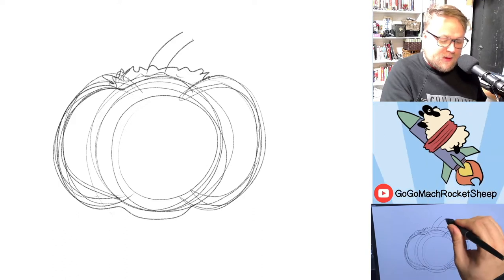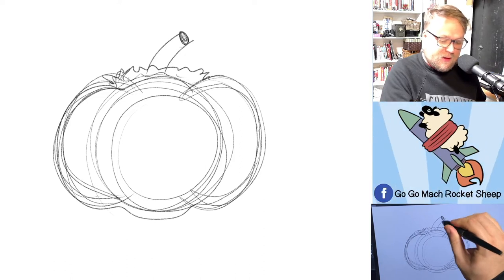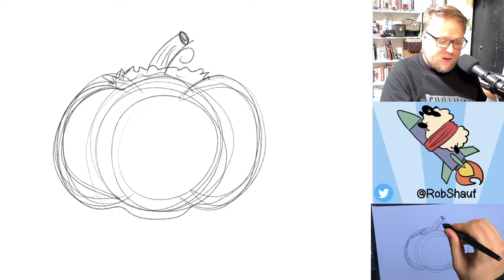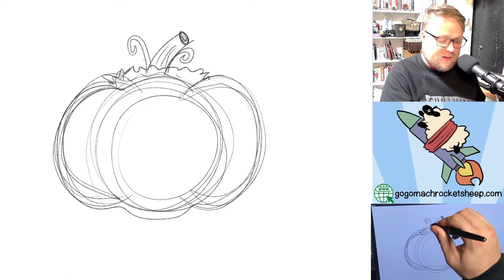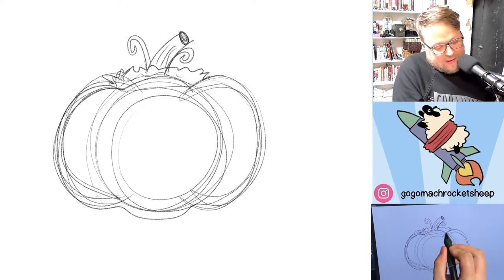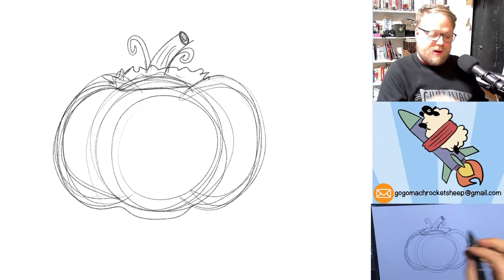That would be the vegetation. Then a big vine — we're going to do two lines out like this, make it a circle with a little curly in there. That is the actual vine. Then we're going to do little curly spriggans — I don't know what they're actually called. Then just right here, we're going to add a little line because the top of a pumpkin you take off.